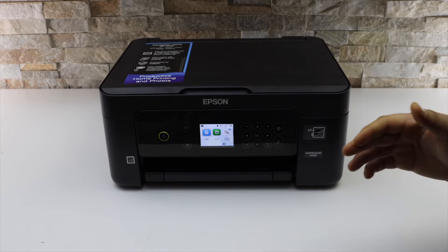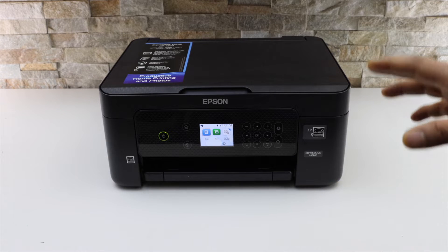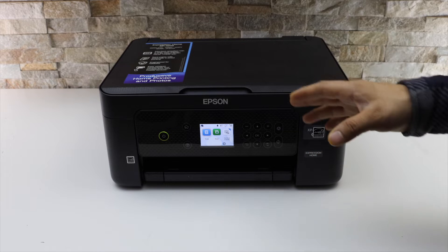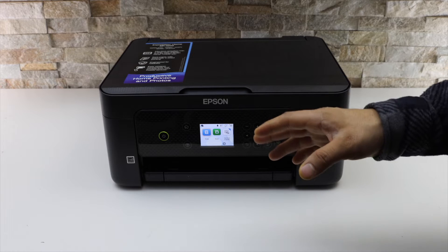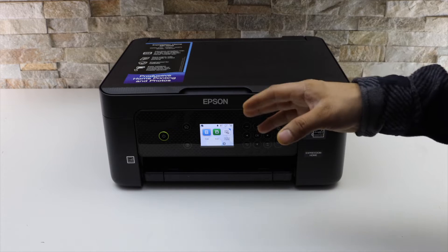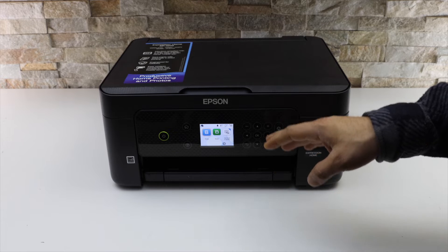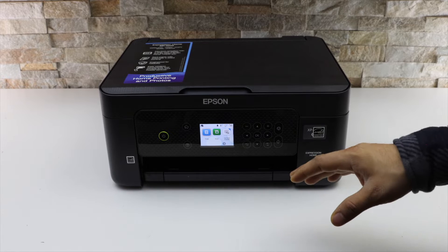This video is regarding the Epson XP-4205 printer. I'm going to show you how to do the Wi-Fi setup. In this setup, I'll connect this printer with the Wi-Fi network of the home, and we will add this printer in an iPhone for wireless printing and scanning using the Epson iPrint app. Let's start with the setup.